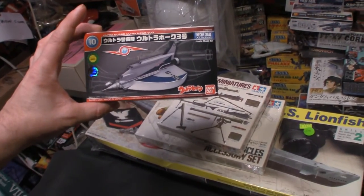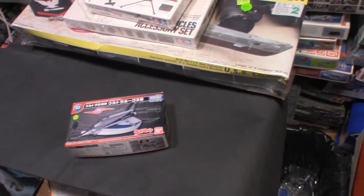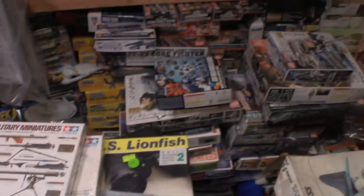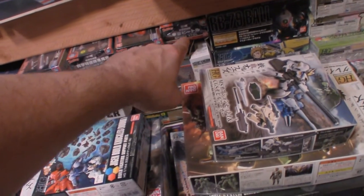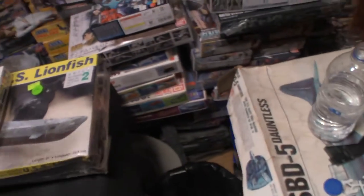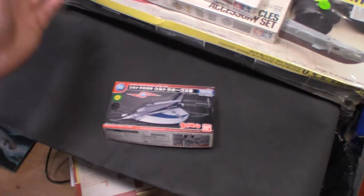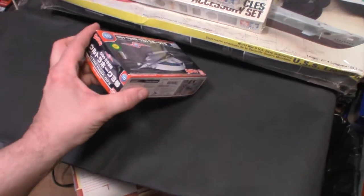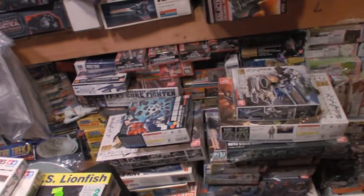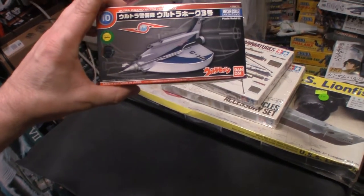First up is the Ultraman Ultra Hawk. The hobby store I go to gets them in occasionally, and this is number 10. I started at number five — I got five, six, seven, eight — there's no nine, unless it's buried somewhere. I've been trying to pick up all the Ultramans. He only gets one in at a time, so I basically just tell him to put my name on it because I want the whole set. I'll probably need to go online to find numbers one and two.